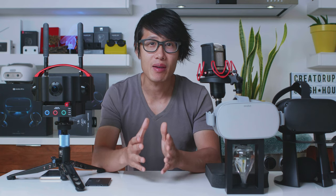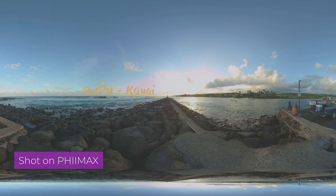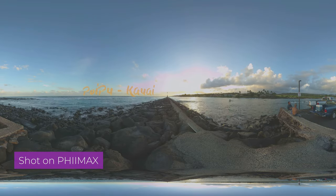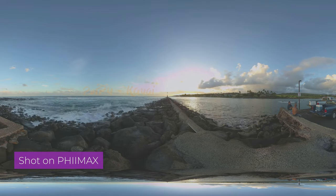Good design does not mean anything if the image quality is not up to professional standard, so let's take a look at my sample footage from this camera. Again, this is an early beta unit, so some of the problems you see in my footage might not be present in the final production unit.